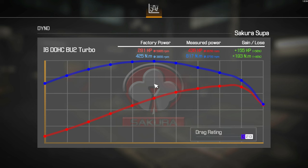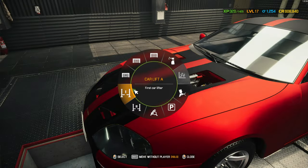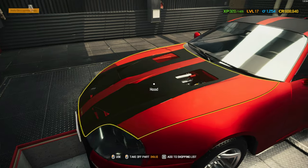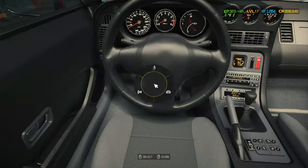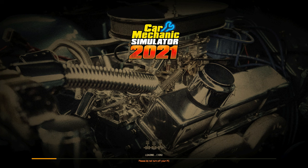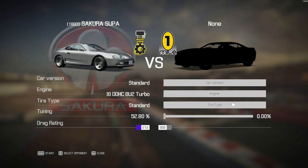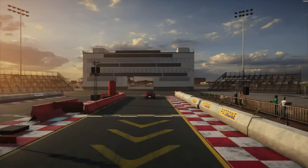Oh wow, that doesn't look half bad! I would actually very much love to try the drag racing DLC drag strip — I haven't done that at all in this game. I think I've got the right mapping. Let's do a one-mile run — I just want to see if I've got the mapping right.